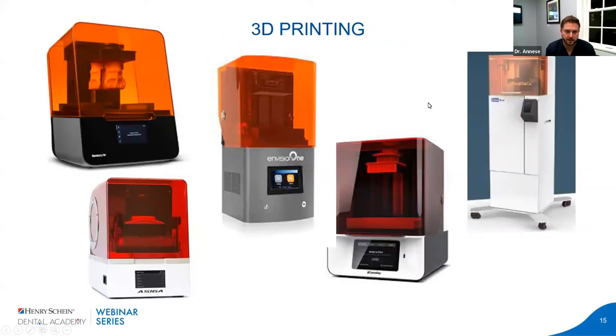The bigger thing the world of dentistry is moving toward is 3D printing. Some of the bigger names are Formlabs, Envision One, Asiga, SprintRay, and Nexdent. New ones are coming to market rapidly. The costs are pretty insignificant compared to what you can do with the resin technology that's coming out — with FDA approvals and ongoing R&D, it's pretty amazing. I'm a big advocate of getting a printer.